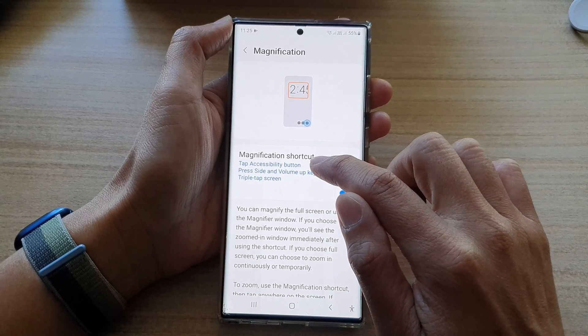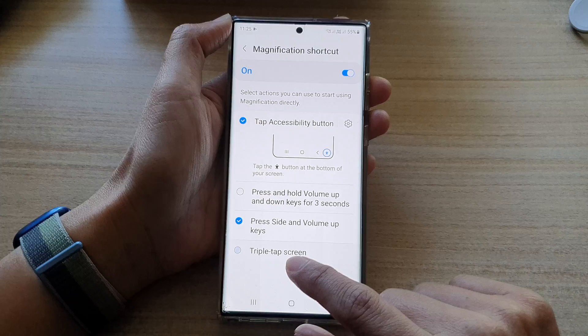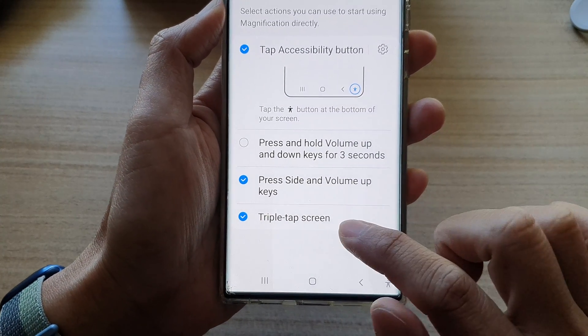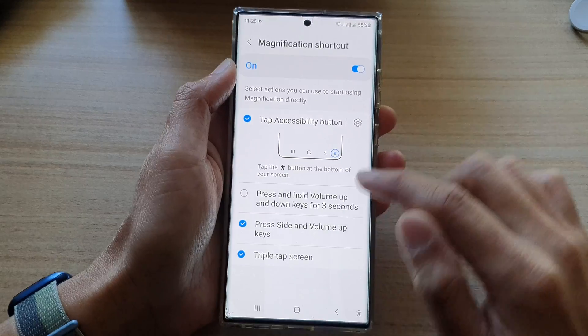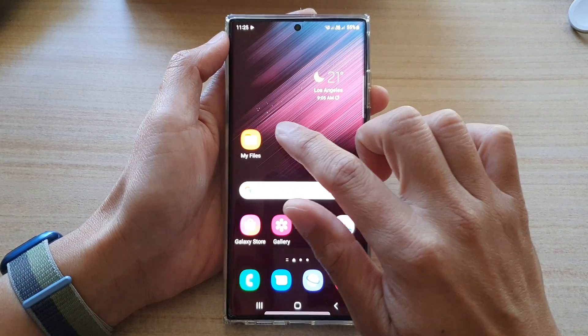In the Magnification screen, tap on the left-hand side panel. Under the magnification shortcut at the bottom, make sure that you tap on 'Triple tap screen' and ensure the radio box is checked and selected. Once that is done, turn on the Magnification Shortcut toggle at the top.